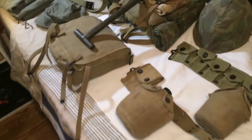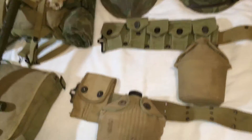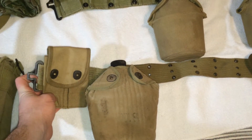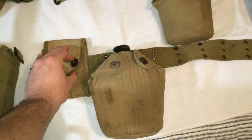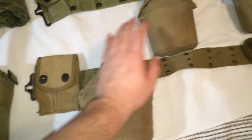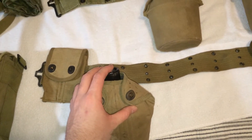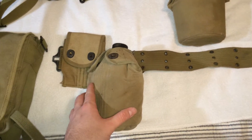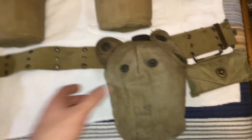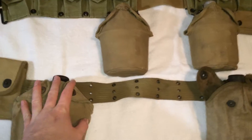Alright guys, so this is my USMC reenacting impression. I'm going to start out with the web gear. This is what I'd use if I was the flamethrower operator at the Nemesis Museum. Just a 1918 dated mag pouch, the pistol belt's dated 43, canteen with covers dated 43, other canteens dated 43, and the canteen itself is dated 43 as well. First aid pouch. So yeah, this is what I'd wear if I was a flamethrower operator.